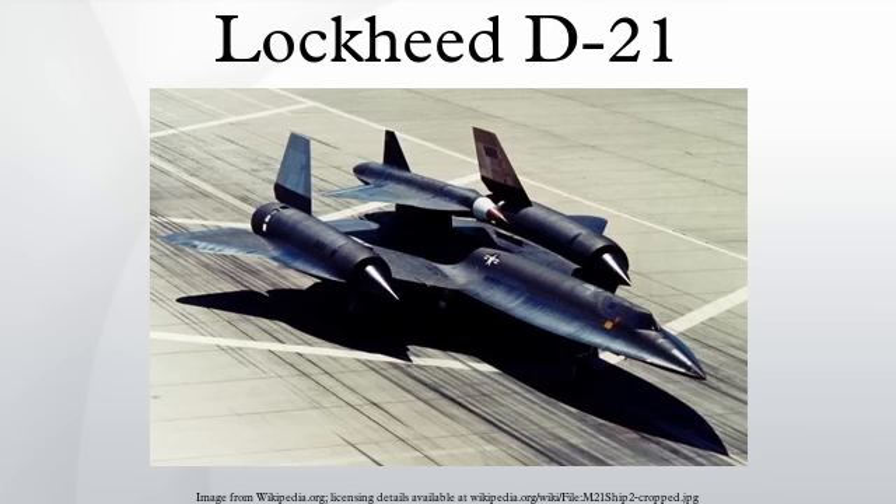Specifications for the D-21A and D-21B without booster: Wingspan 19 feet 1/4 inch; Length 42 feet 10 inches; Height 7 feet 1/4 inch; Launch weight 11,000 pounds; Maximum speed Mach 3.35; Service ceiling 95,000 feet; Range 3,000 nautical miles (3,450 miles / 5,550 kilometers); Engine: 1x Marquardt RJ-43-MA-20S-4 ramjet, 1,500 pounds force.